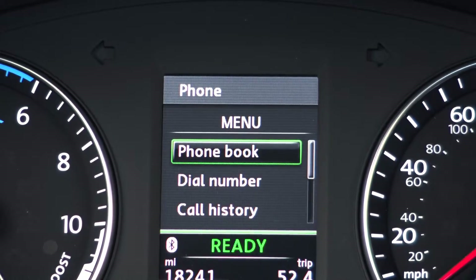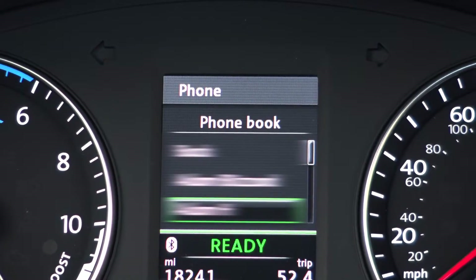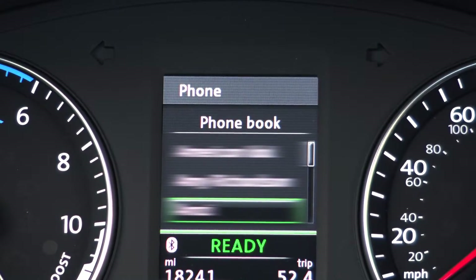You can dial any number, access your phone book, view your incoming, outgoing, or missed calls or voicemails either on the dash or on the console.